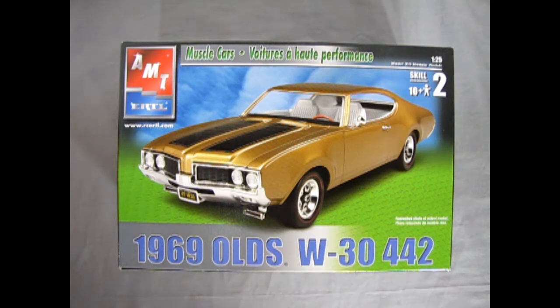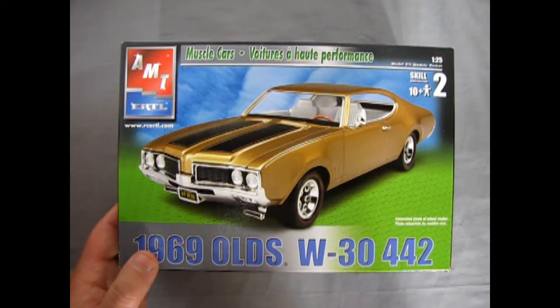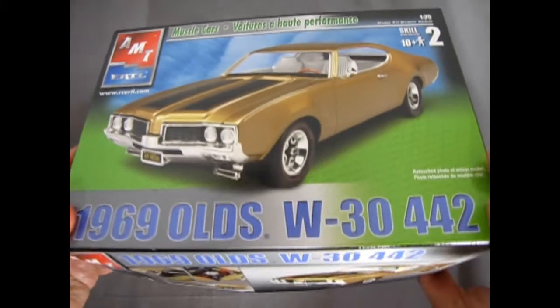This model kit originally was an MPC kit, released as a W30. AMT then bought MPC and in 1989 it became known as an AMT model. This edition is from 2002, and I believe it was a Walmart release. The model builder did a great job, except he kind of missed the side marker lights — a minor pick.